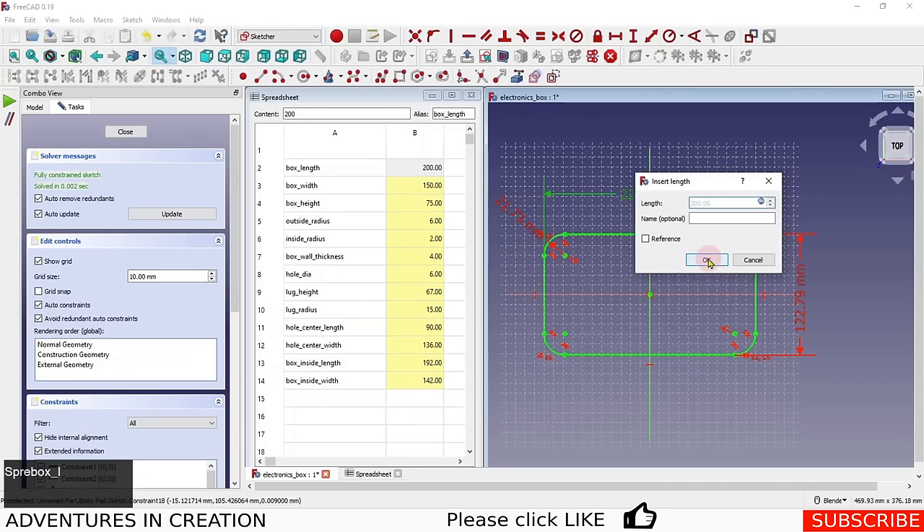Now we have four beautiful lugs, one in each corner — and they're all parametric. To demonstrate, I change the box length to 120 and the box width to 80 in the spreadsheet, and you can see all four lugs stay correctly positioned in their corners.